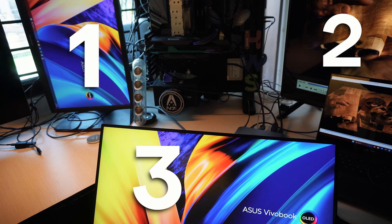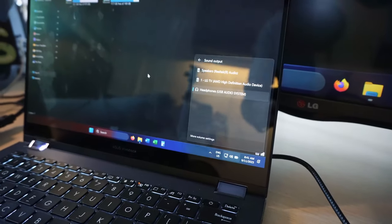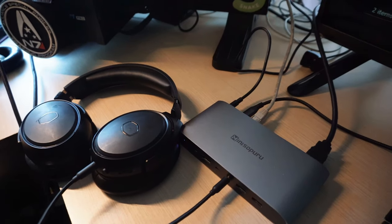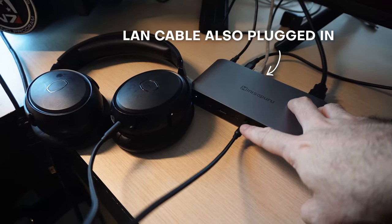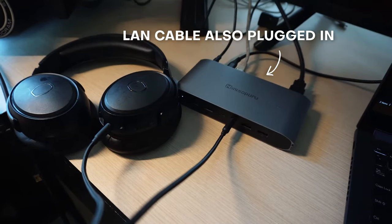Alongside those three monitors, I monitored the audio using my Cooler Master MH670 plugged in via wire to the headphone jack. Sound was great — no complaints. No buzzing, no audio artifacts, which would be a dead giveaway for poor quality components inside the dock. Audio was very clear and nuanced.